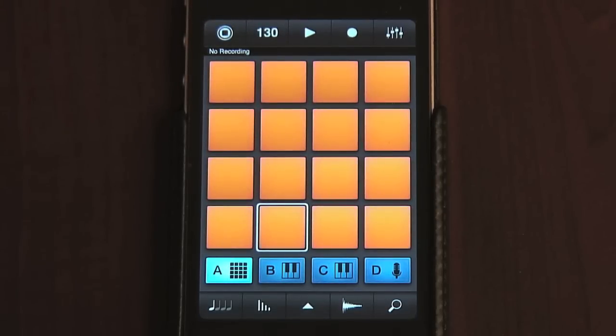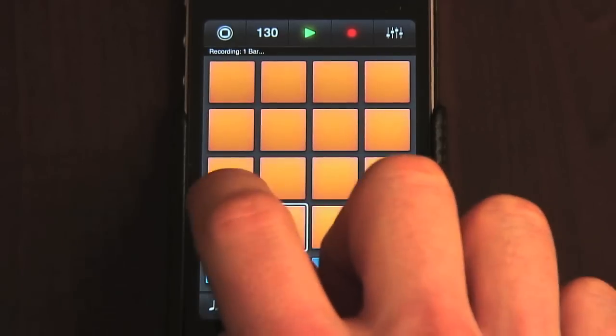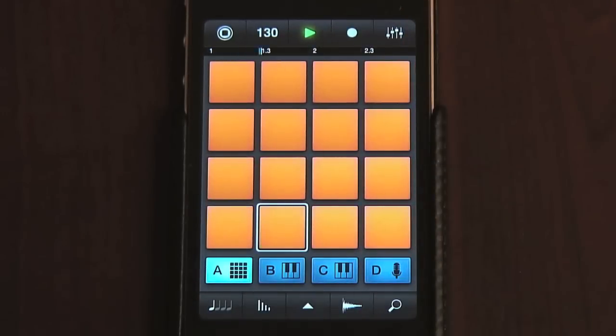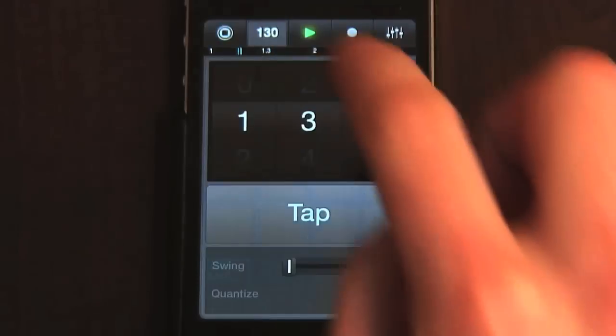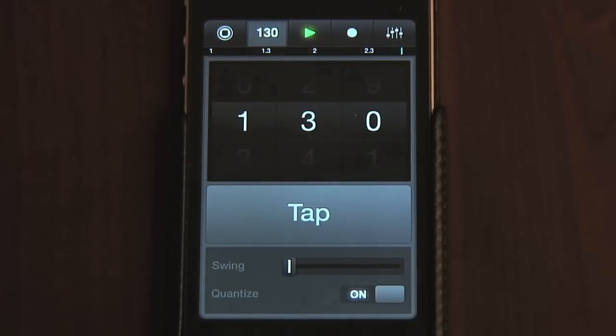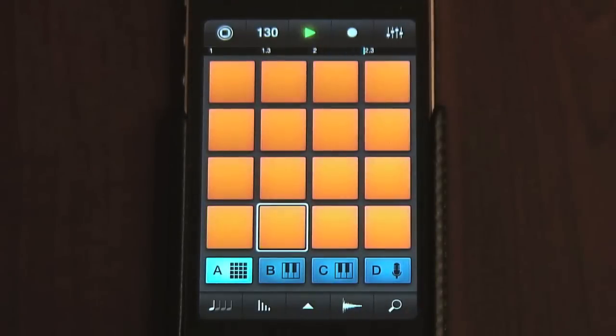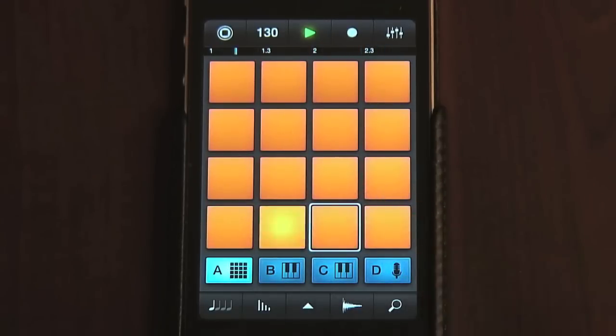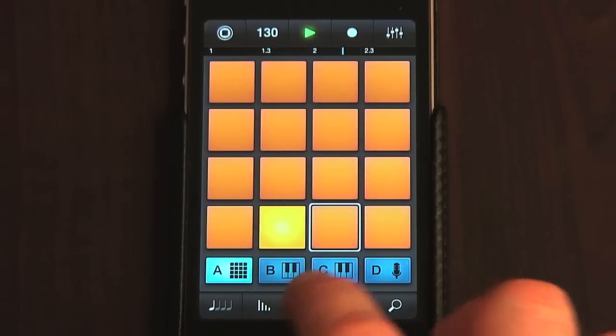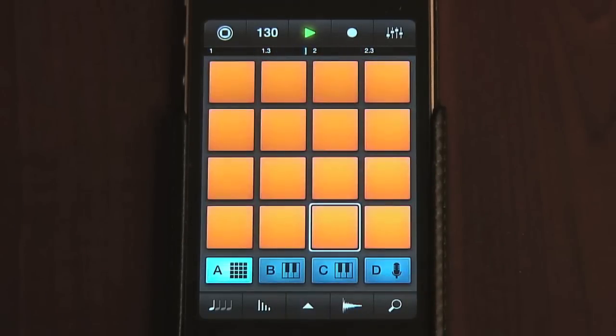Hitting the record button a second time stops recording and starts looping, with the software intelligently working out how long to loop, so you don't need to be precise. The software also includes a quantize function, turned on and off in the tempo window, so the drums will automatically be on the beat even if you're slightly out of time. Then you can work out which pad to play next, and hit record when you're ready to add it to your break. If you're not happy with a part, you can use the software's undo function to erase what you just recorded.